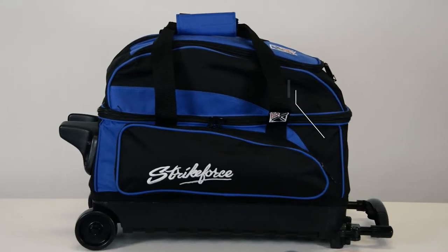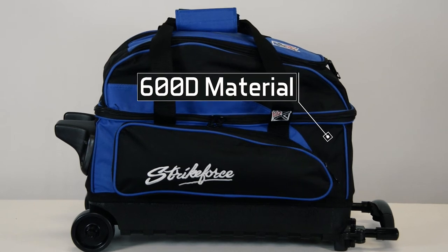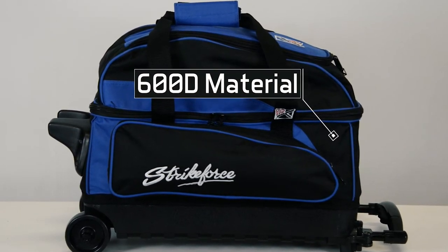The Eliminator Double is made out of our premium 600D fabric and has a separate top shoe compartment that will hold up to a size 15 shoe.